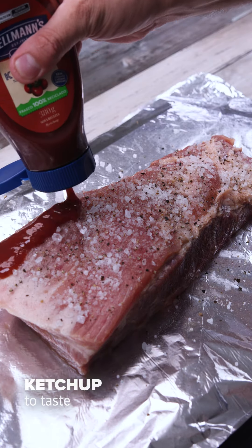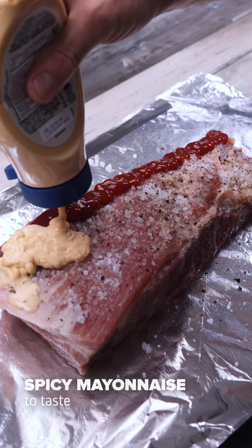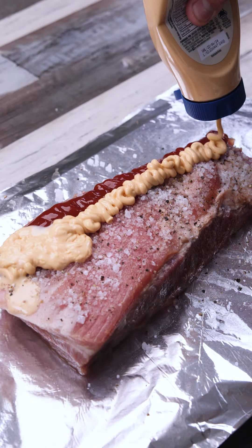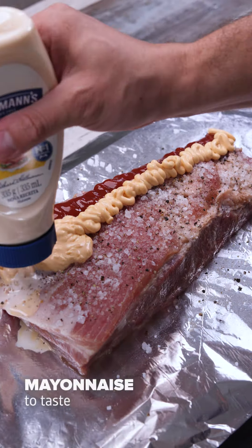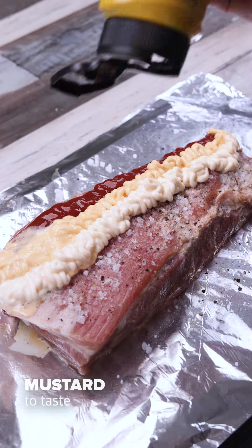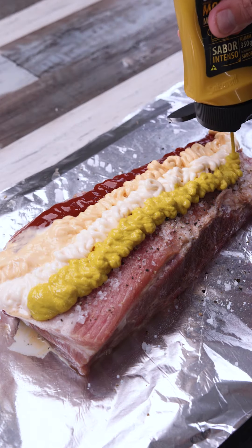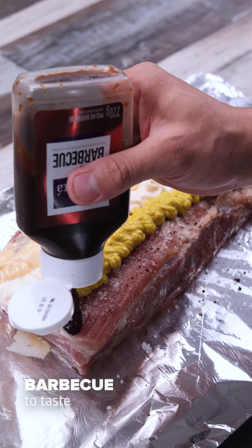Let's add ketchup to taste, spicy mayonnaise to taste, and regular mayonnaise — the amount is also to taste. Next we will add a little mustard, and finally a little barbecue sauce.